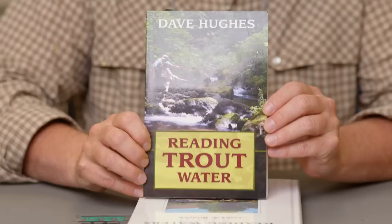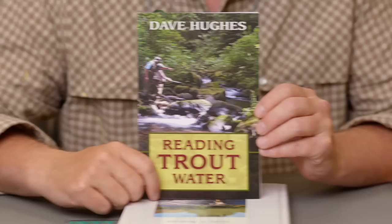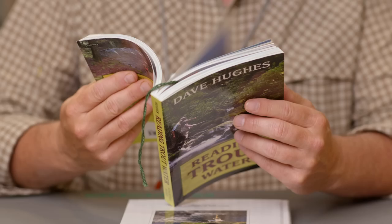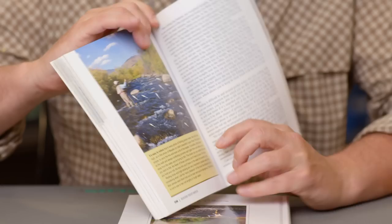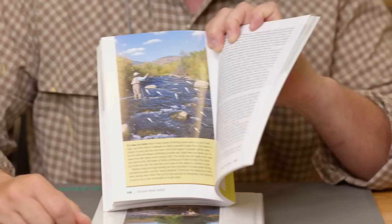Then along comes Dave Hughes, also a very prolific writer and well-known trout author and angler. Dave wrote a book called Reading Trout Water, copyright 2010. If you're familiar with Dave and his writings, he's a fantastic writer and fantastic angler — a good all-around guy. Nelson Bryant from the New York Times says it's excellent and valuable to the fly fisherman who has never really stopped to analyze why trout tend to lie or cruise in some portions of a stream and not in others. This book has a lot of great color photographs with arrows to show you where the fish are going to be, and a chapter on reading cloudy water. I would read them both.